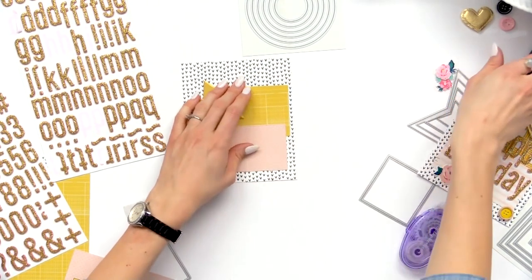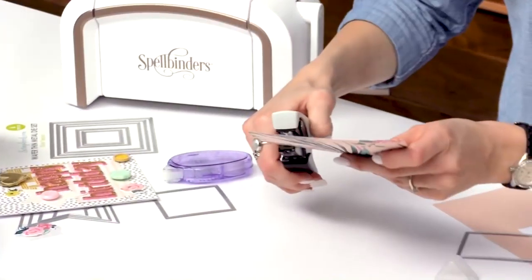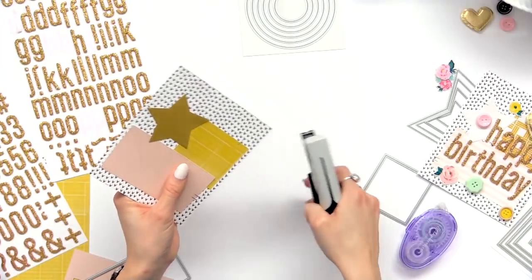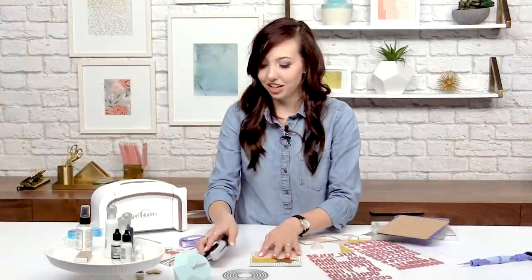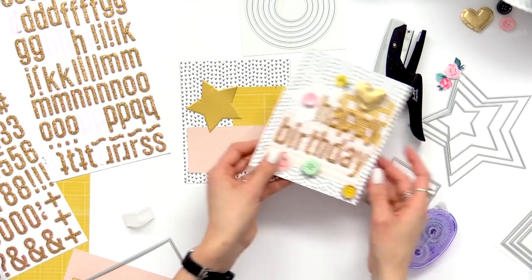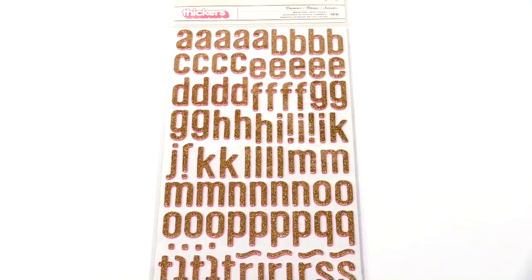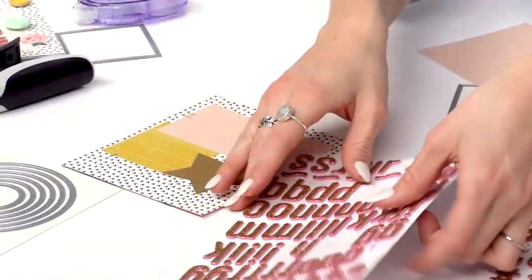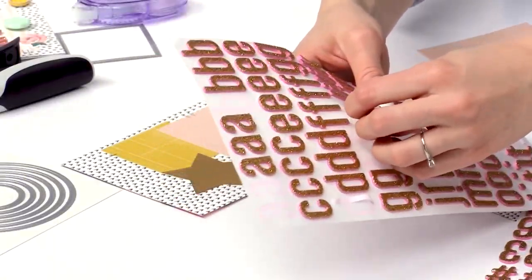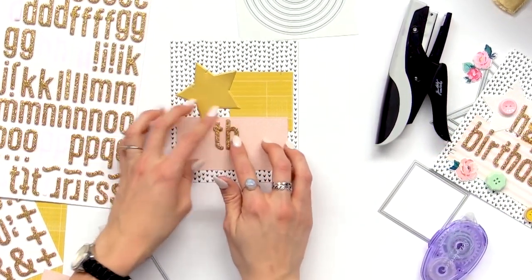Before I add anything else I'm going to add a couple staples with the tiny attacher just to add a little more texture to the card, just in a couple spots. Okay so next it's time to add our letters. So I already have a happy birthday card, so next I'm going to make a thanks card. These thicker letters are really fun foam that have hot pink underneath, so the bottom is hot pink and it kind of peeks out — it's not super noticeable but adds a little more color.